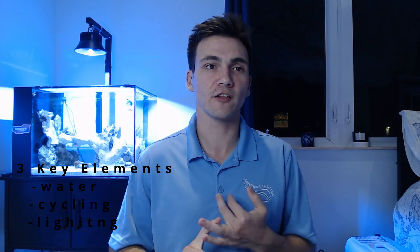Let's cover the three key elements to starting your first reef tank: water, cycling, and lighting. When it comes to water, there are two choices — ocean water or mixed saltwater, each with positives and negatives. I'll be using ocean water in my tank. Ocean water may only be available to those near an ocean and can be inconsistent depending on the source and weather. It is best to have it mechanically filtered and UV sterilized. My ocean water is from Florida and is canister filtered and UV-treated. If you're using ocean water from your local fish store, ask how it's filtered to avoid inconsistencies.